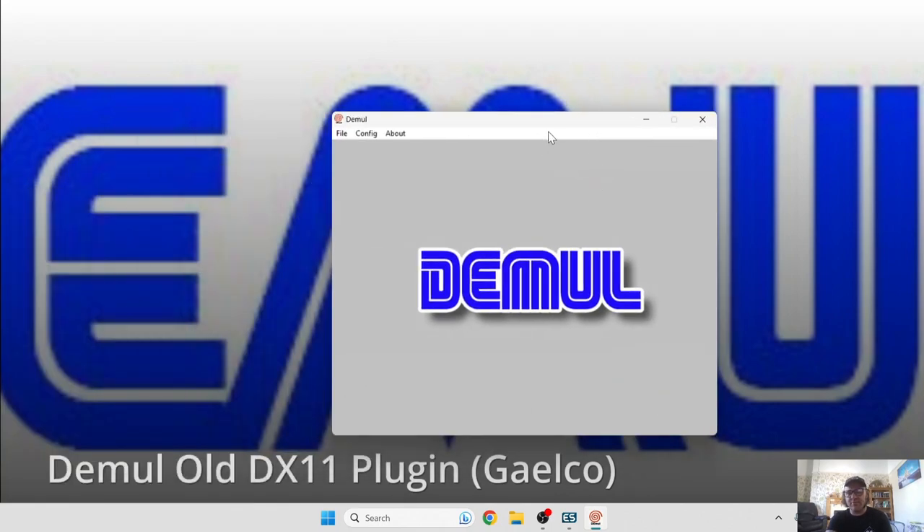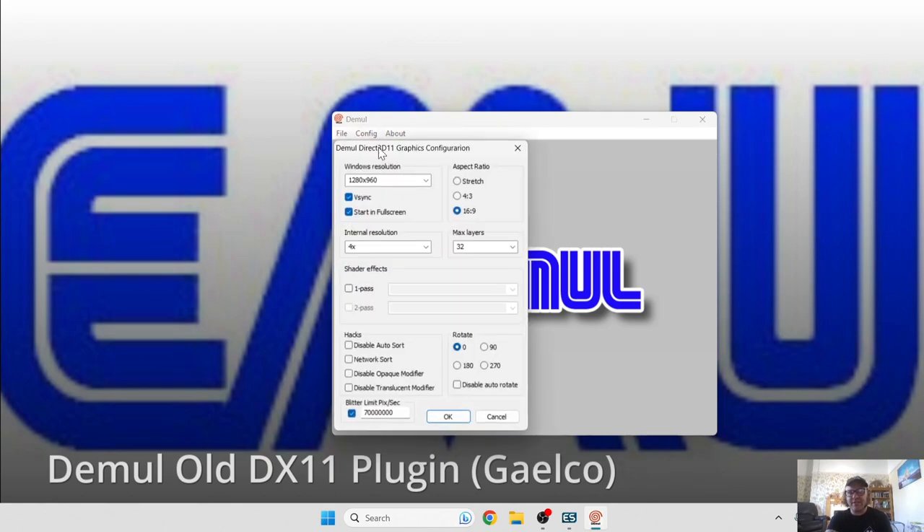It's come up in a small window and we've got some configuration to do. Go into Config and then Video. By default it's already set to start in full screen. Windows resolution is entirely up to you — I'm going to set mine to 1080. We've also got internal resolution, which will boost up your graphics.